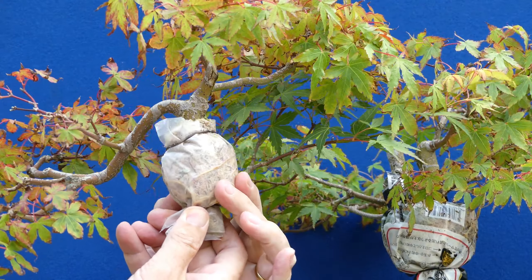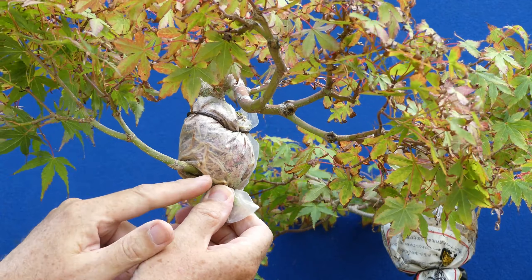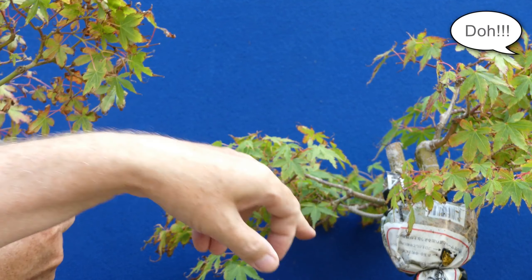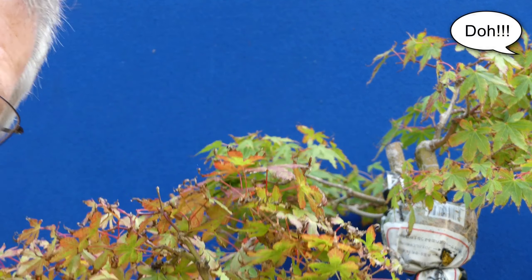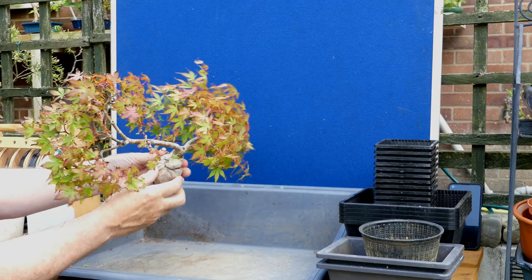In my eagerness I forgot we had this branch down here, which is actually below the air layer and was going to be part of that tree. Looks like we're going to have to redesign. So let's get the wire off.